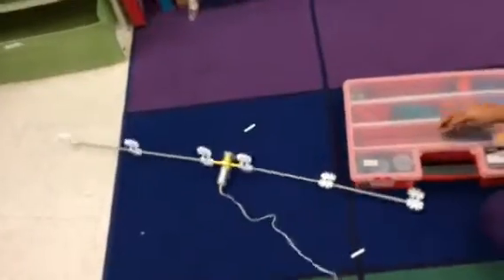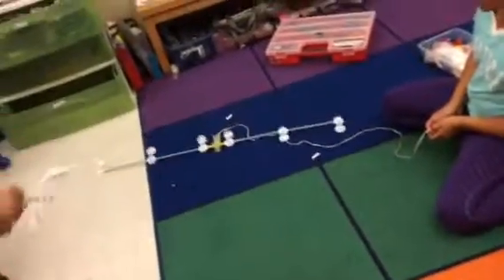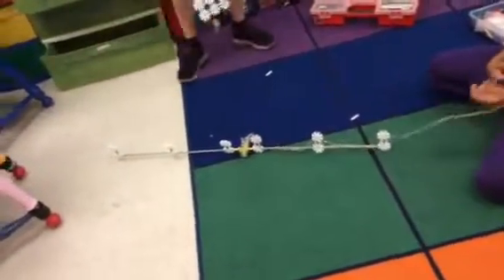Wait. Abracadabra, I command you to stop moving right now. Now! That's good. Now start moving backwards. Now stop.